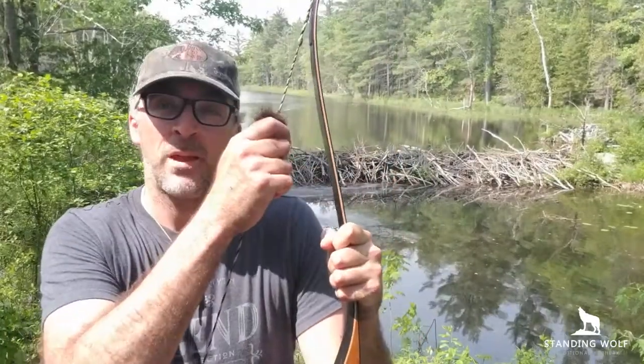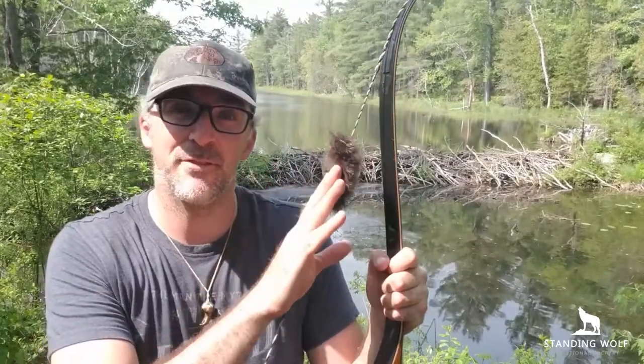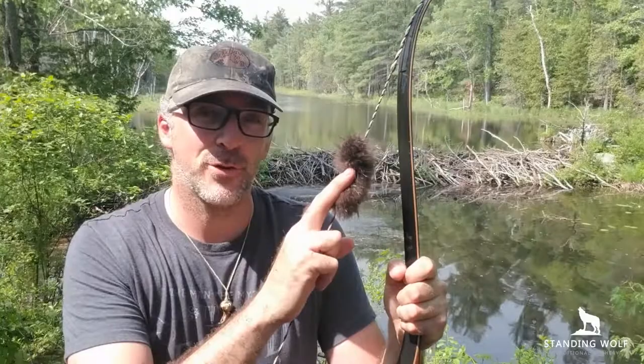This is Ron from Stanley Wolf and today we're going to be talking about how to install beaver fur silencers onto your bow. It doesn't necessarily have to be beaver fur — it could be otter fur or any particular fur. We're going to go through it step by step, really easy, on how you too can install your beaver silencers on your bow.